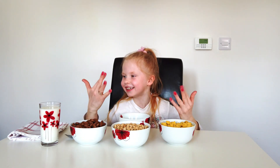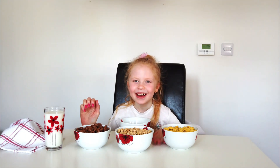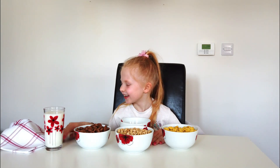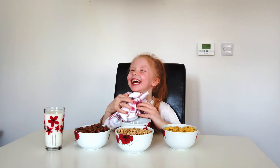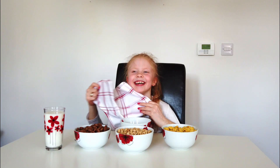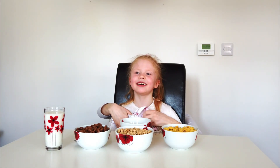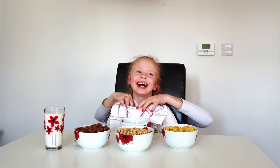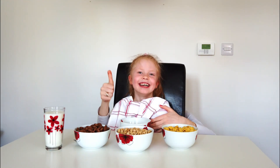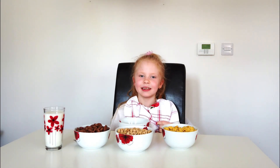Look at my beautiful nails. Now we are going to put my nails on. Come on. It's a little bit funny. Yes, that's right. That's great.